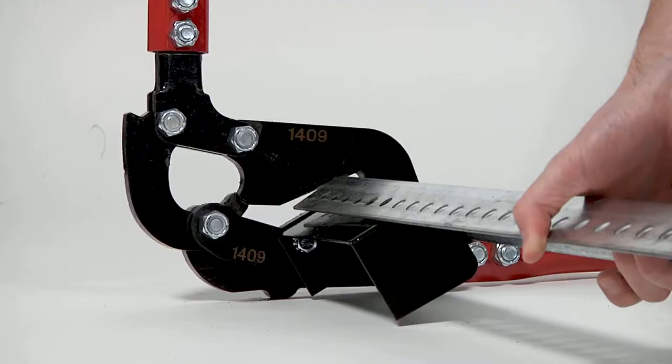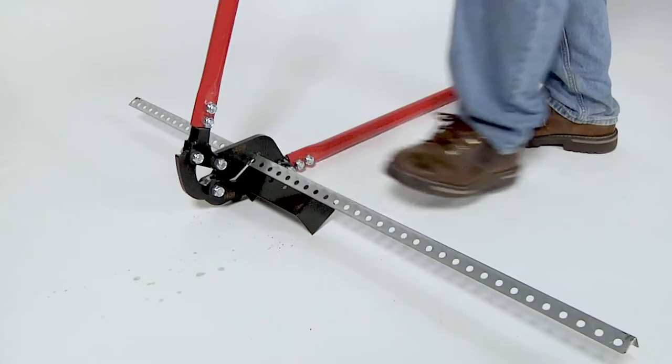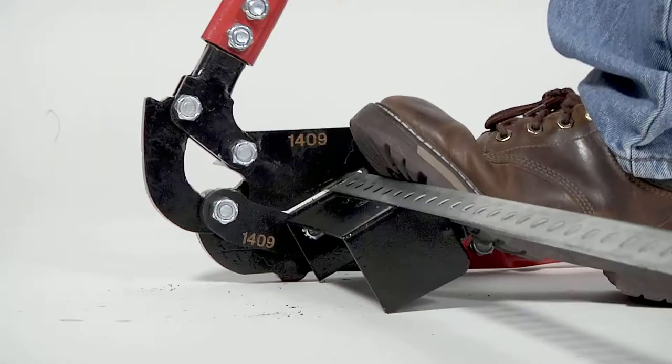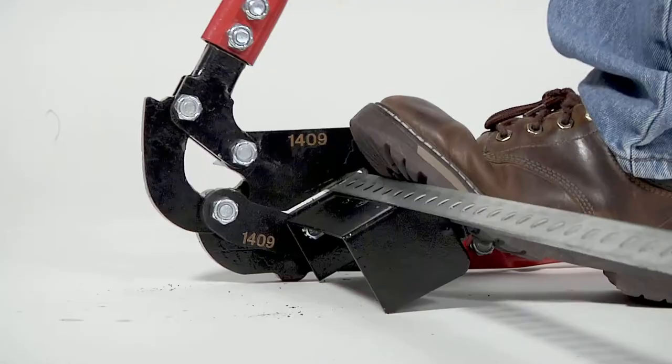Built for durability and strength, the HD Pro cuts angle up to 2x2 12 gauge. The specialty engineered cutting blades are manufactured from hardened tool steel, providing long-lasting, reliable performance.